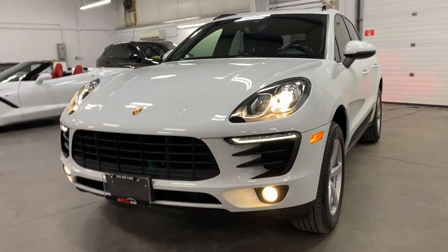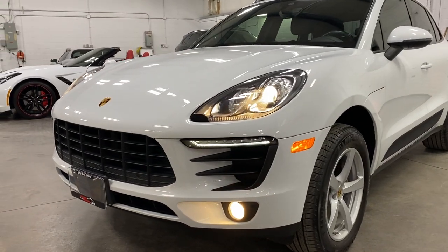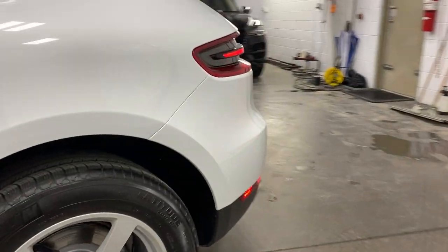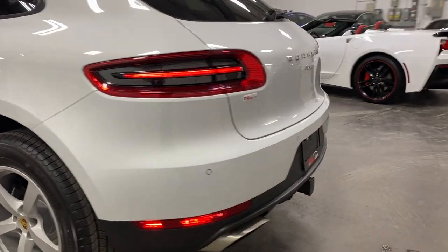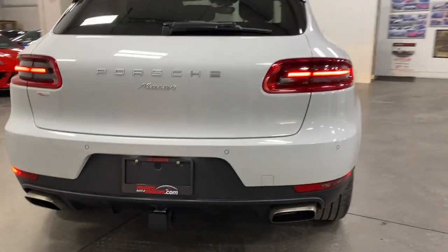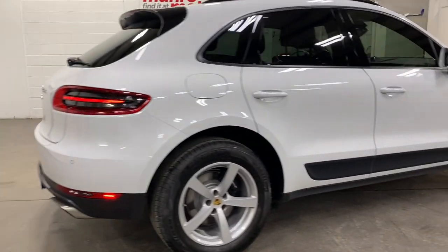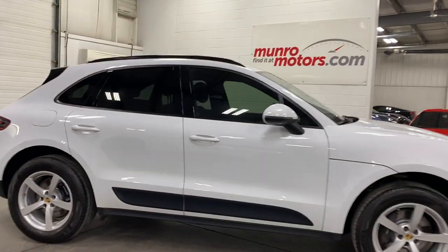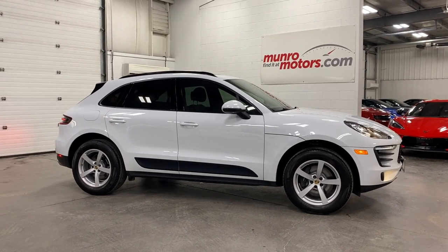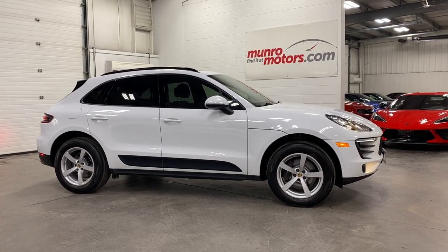Here it is from the front with the fog lights and headlights on — it's got a nice LED strip for the daytime running lights and looks great. Scanning down the side of the car, awesome. Here it is from the back — love the tail light with the center line across, full LED, looks awesome. Nice and quiet as it should be. And there you have it folks — 2018 Porsche Macan, available at monroemotors.com. Come on down and have a look at this one for yourself. Look forward to seeing you real soon.